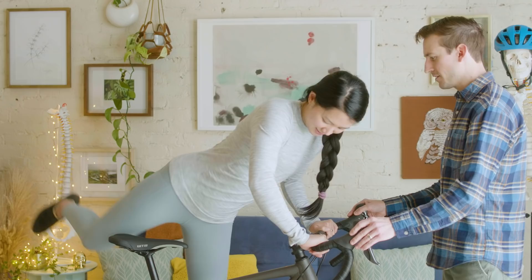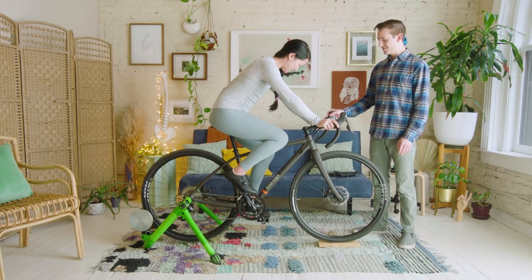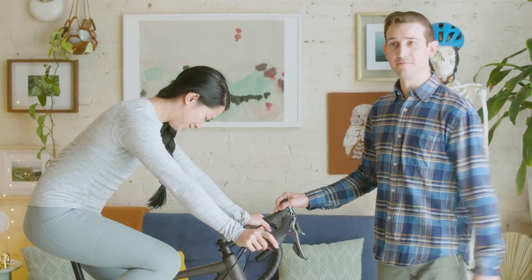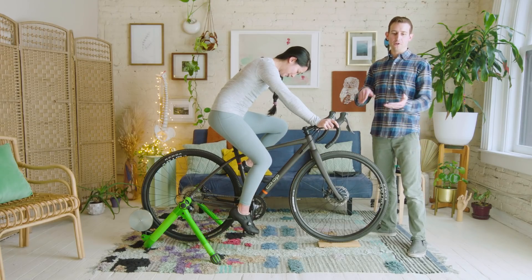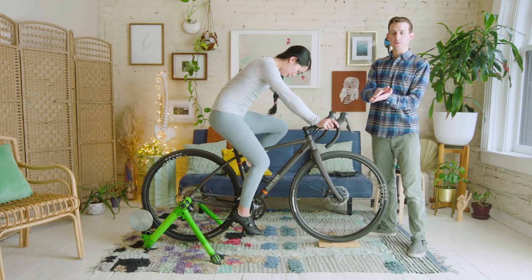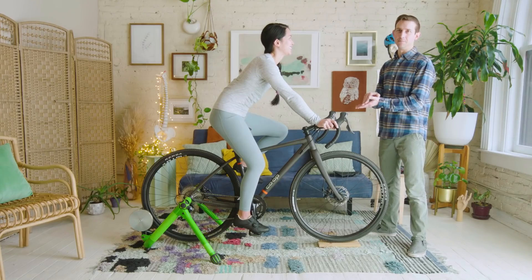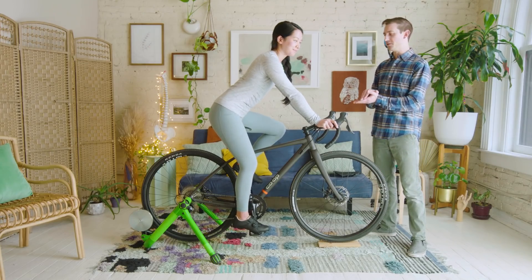So let's have you hop on the bike. If you're new to clipless pedals, you want to toe in and click down with the heel. I would recommend that your bike shop set it up so the pedal is in its loosest setting — that's gonna make getting in and out a little bit easier and a little bit safer.